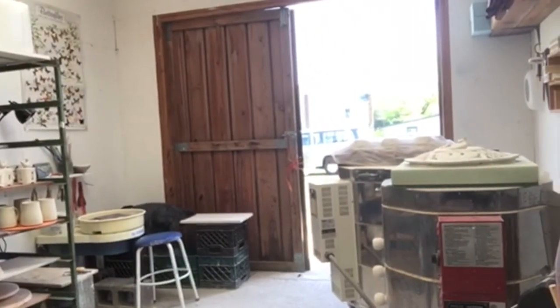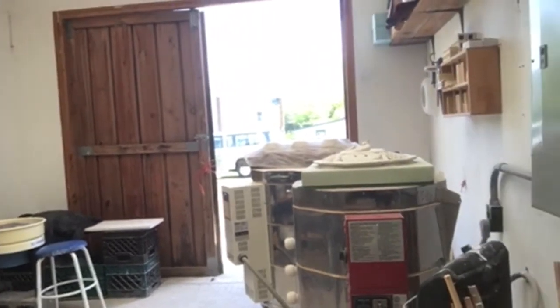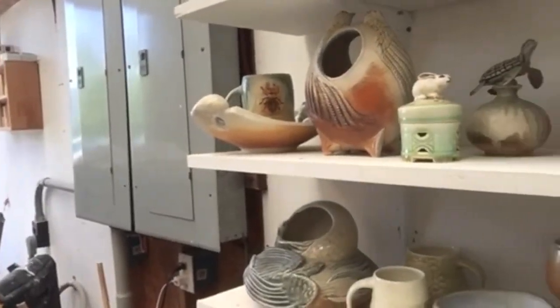So right now I can fire things here, and then occasionally I'll travel and fire with friends in North Carolina, doing wood firing. Around this way I've got some finished work on my shelves.